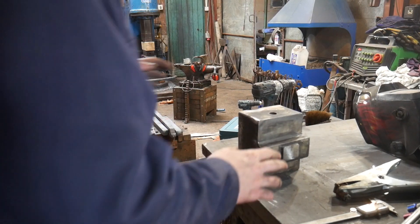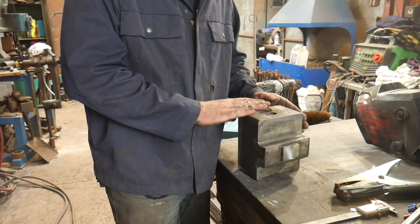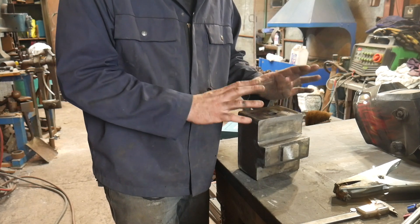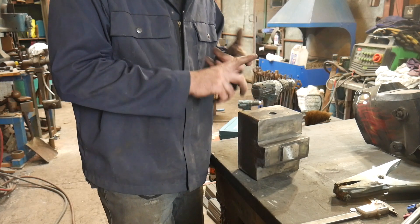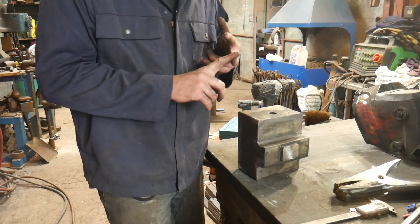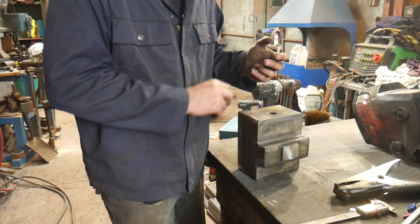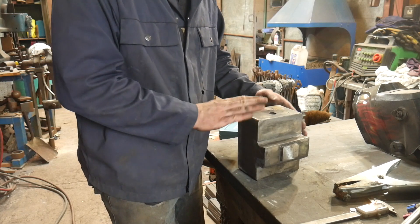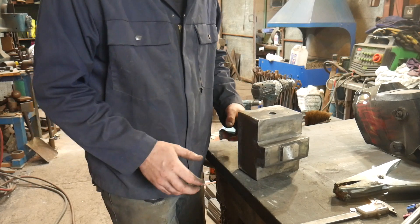I'm just preheating everything — preheating the rods and also preheating the block. I don't want to get it too hot; I'm just trying to get it into a condition where we burn off all the oil and moisture so that the rod adheres nicely, and so we get really good penetration. I'm going to keep going over this a couple of times. I want it hot enough so I can't touch it, but not so hot that we start getting temper colours through.